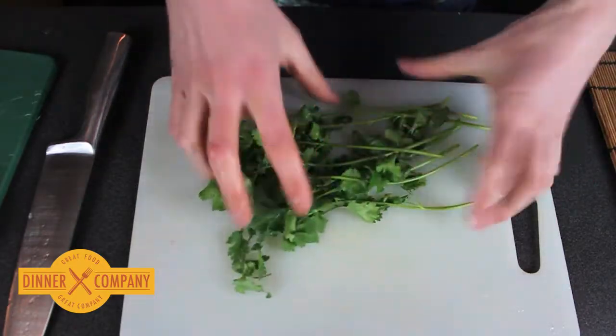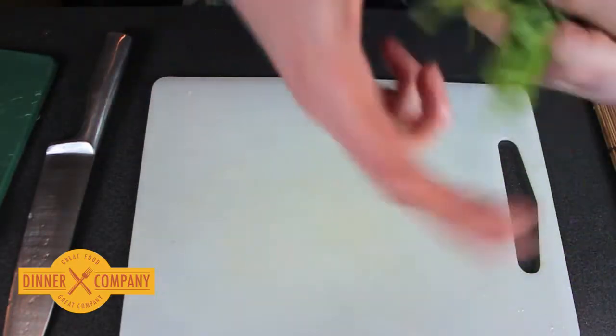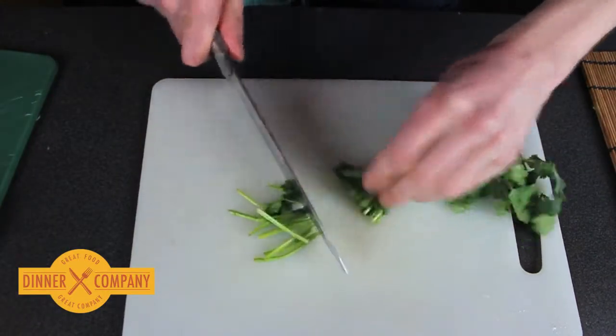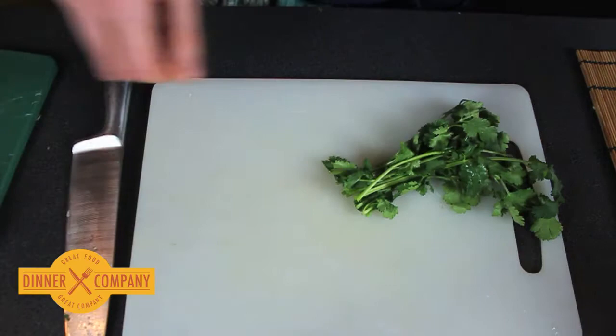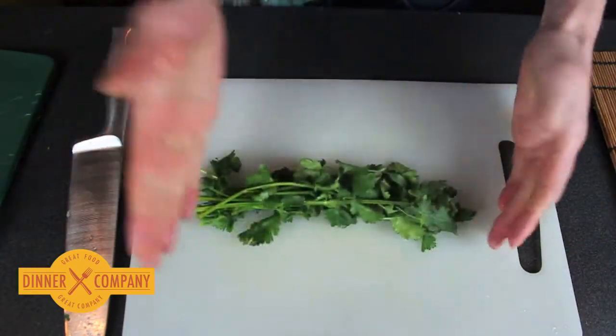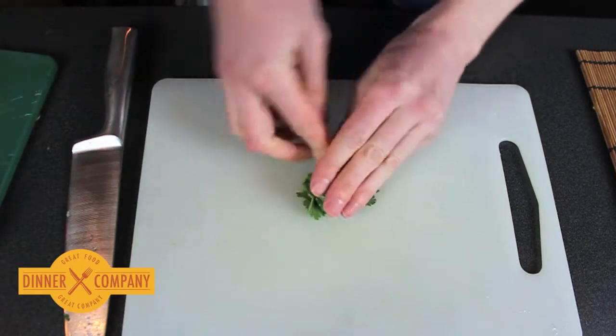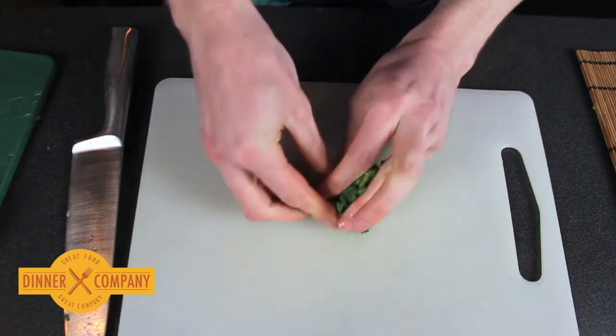So here's some coriander. A very easy way to chop this. The stalks are absolutely fine, but you may want to just trim the very ends. Rather than cutting along this way, what we'll just do is fold it and roll it up into a really tight ball.